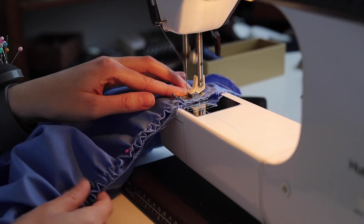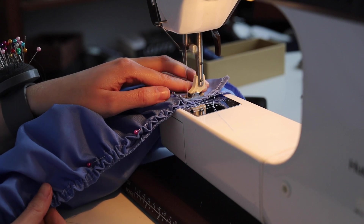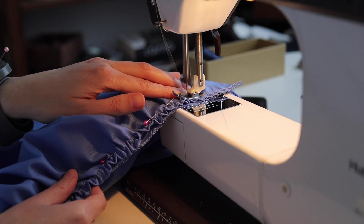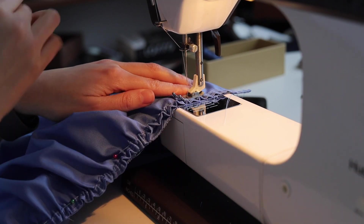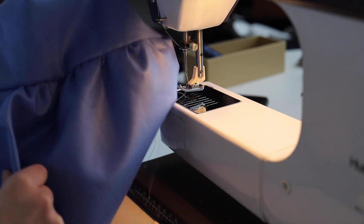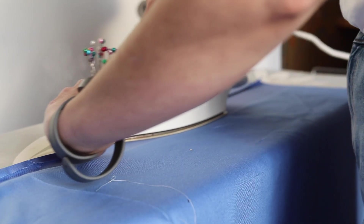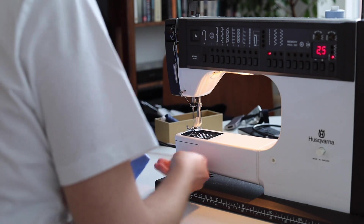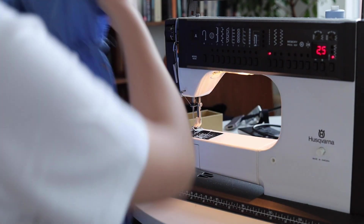We'll be sewing these two pieces together with a straight stitch. For this part you can go back to a shorter stitch — this is 2.5 on my machine. Then I did the same thing on the other side of the skirt, doing the back and now the front the same way. Folding and ironing so you have a flat, nice edge, then pin it down and do the straight stitch with a longer stitch length.